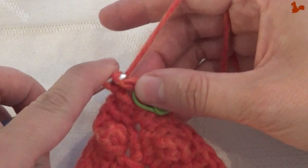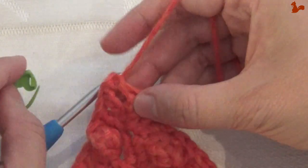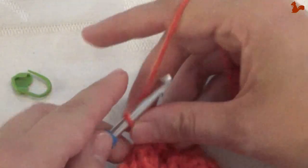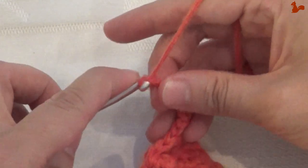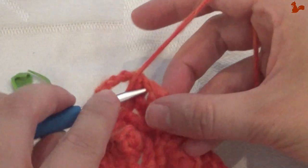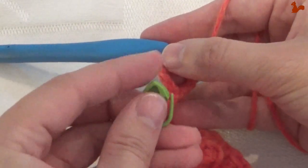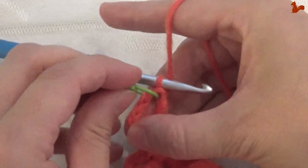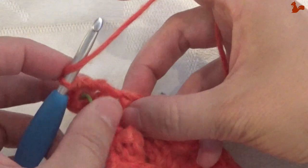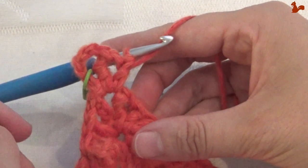There we go — now we're ready for the corner. I'm just going to remove the stitch marker — we're going to need it in a moment anyway. In this space we make the first half of the corner: chain five — 1, 2, 3, 4, 5 — which is a double treble and a chain one. Then make another double treble. I'm just going to mark this corner with this stitch marker, because that chain one is my new corner. Another chain one and a treble in this corner space. That completes half of the corner.